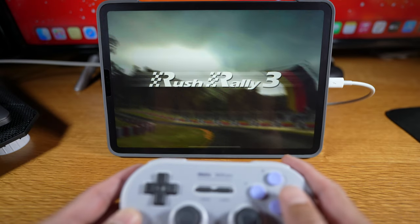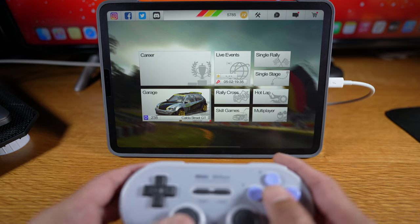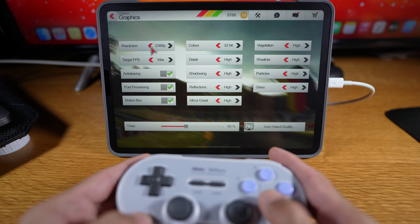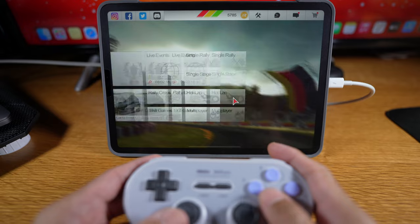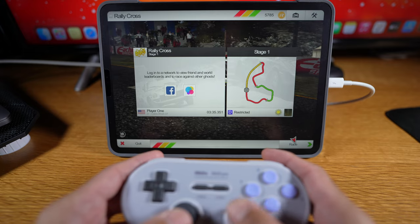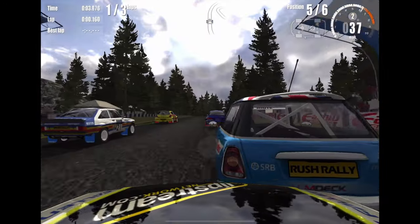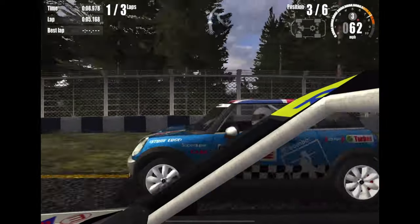Next, a simulation racing game: Rush Rally 3. It's kind of hard to find games that utilize the shock motor or rumble vibration feature, but this game does. I'll talk about how to find games with controller support later in the video. I maxed out everything. This game may not be the best-looking racing game — like Grid Autosport or Asphalt 9 — but it has the rumble feature and it's way, way fun.